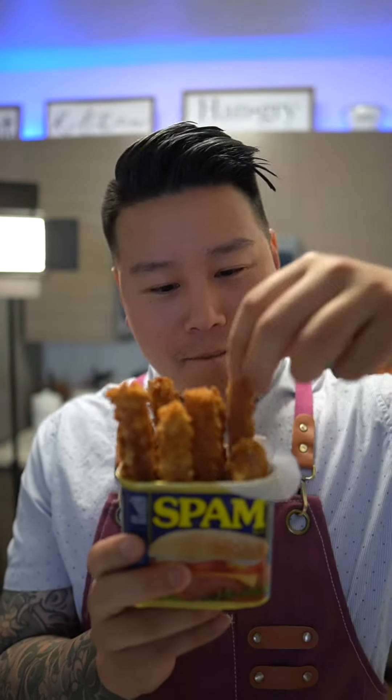Spam fries? Let's make it. Listen to this — so crispy.